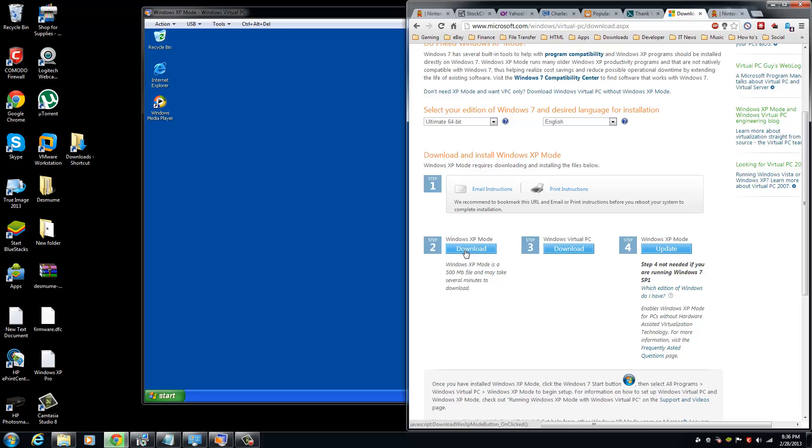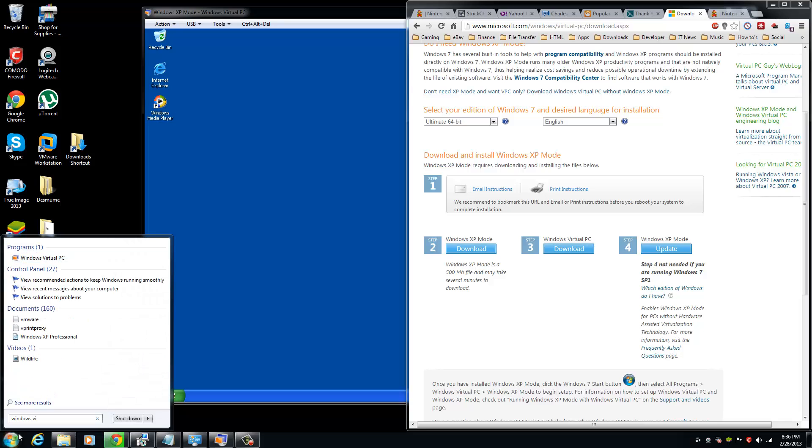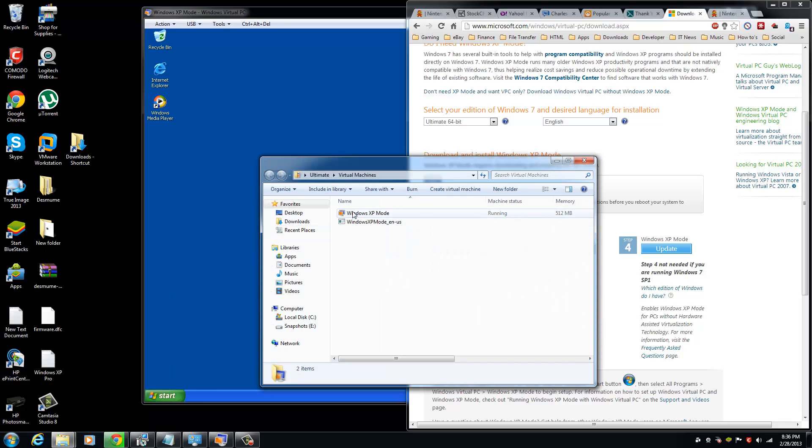Install XP Mode first, and then install Virtual PC next — it will make your PC reboot. After rebooting, you can now see the icon for Windows Virtual PC by going to the Start menu and typing in 'Windows Virtual PC.' Click on that, then click on Windows XP Mode and it will run Virtual PC with XP Mode.